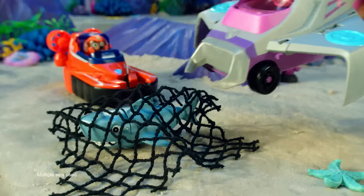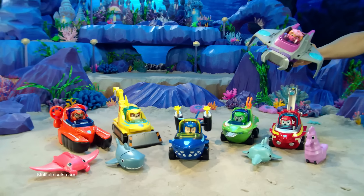New Paw Patrol Aqua Pups Vehicles. Transform to Aqua Mode and dive in.